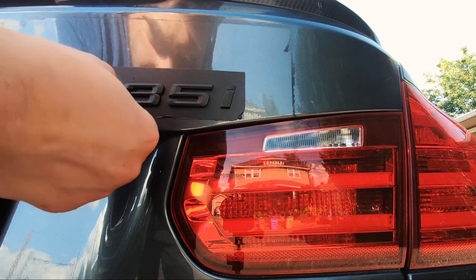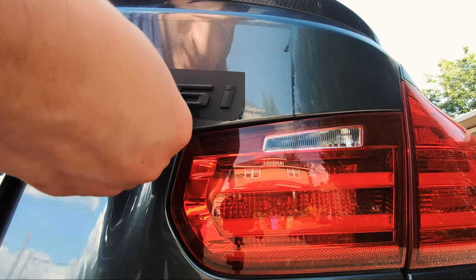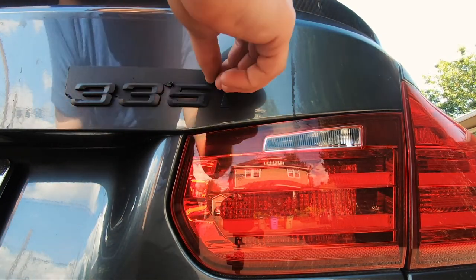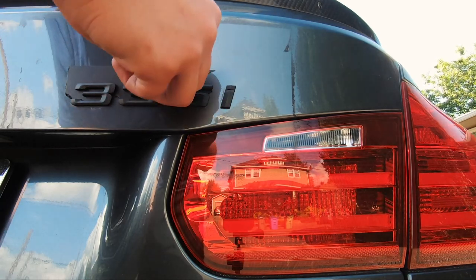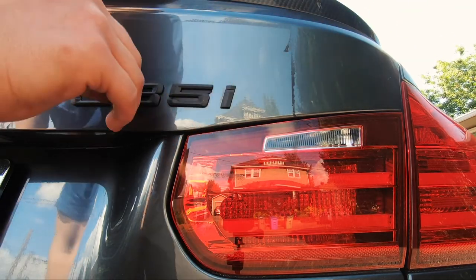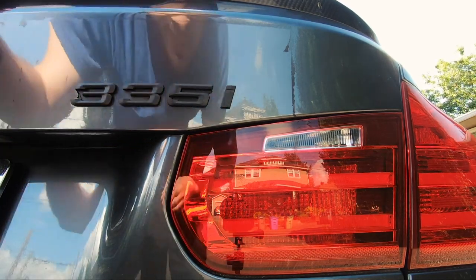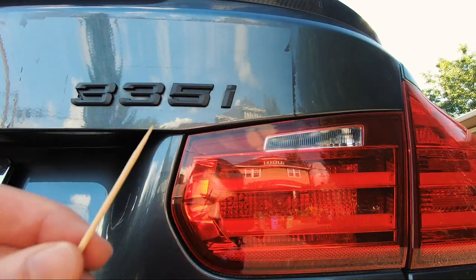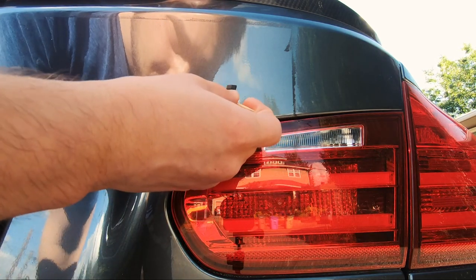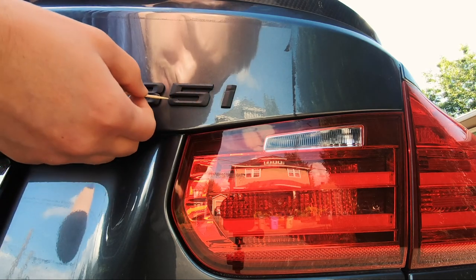I start by just using my hands to peel all the extra Plasti Dip around the badge. And to get the leftover Plasti Dip in some of the tighter spots, I use a toothpick. Just be careful and be patient and it'll come off pretty easily.